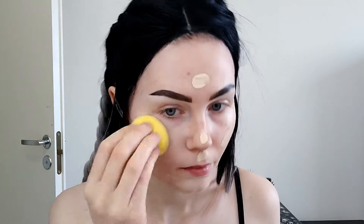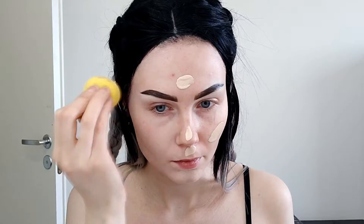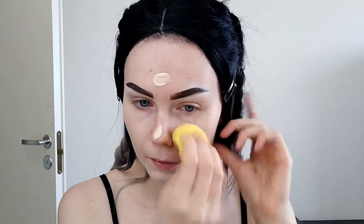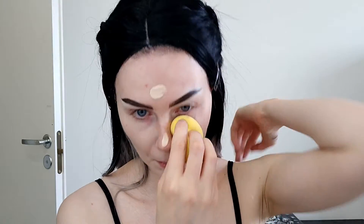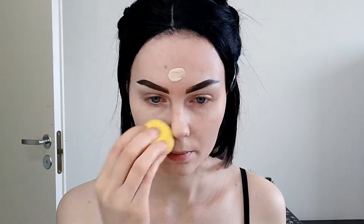I'm using my Beauty Blender just to blend the foundation out. These Beauty Blenders are from H&M and they're very good. You get like 3 different shaped Beauty Blenders in the package for about 7 euros.